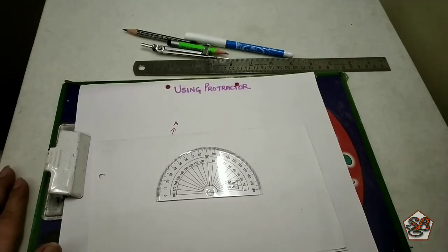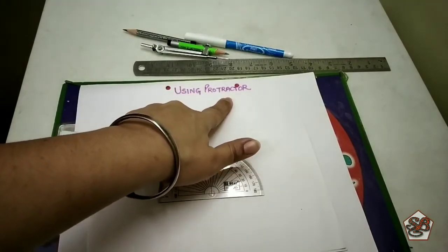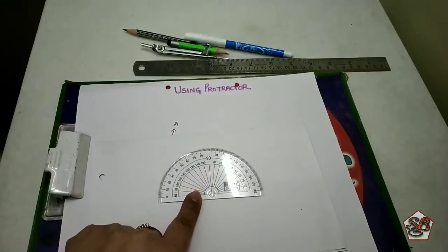Welcome children. In this video we will learn how to use a protractor — a tool used to measure angles. We also call it D.